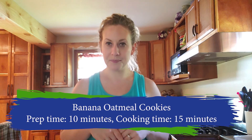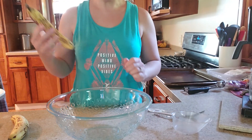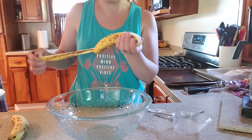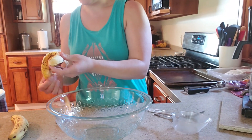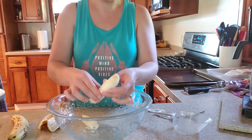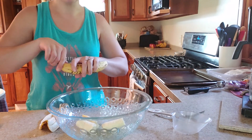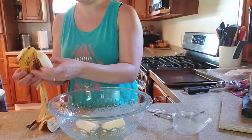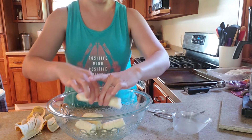The first ingredient is the bananas, and the riper the better for this recipe. As you're doing this first step, I would highly recommend preheating your oven. I just preheated mine a minute ago, and that way by the time we're done with this recipe, hopefully it will be all set to go.